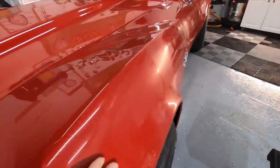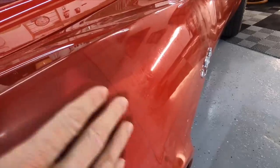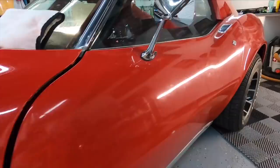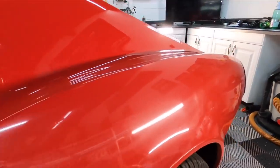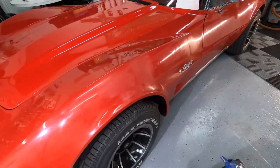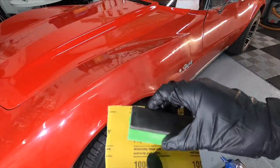Welcome back to the channel, good friends. We're approaching the finishing line when it comes to the correction of the barn find. This is the worst of it on the fender and we just have to go back — both driver side and passenger side fender, door, rear quarter panel. This is what we're looking at: scratches, swirls, oxidation, gouges — you name it, it has it.